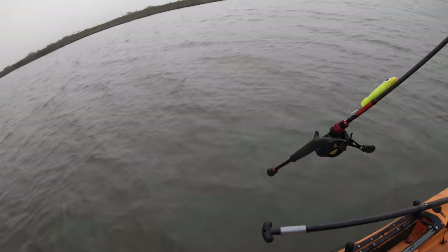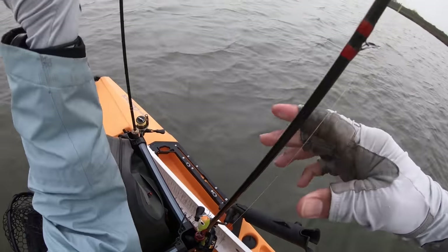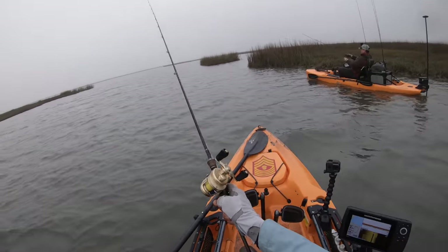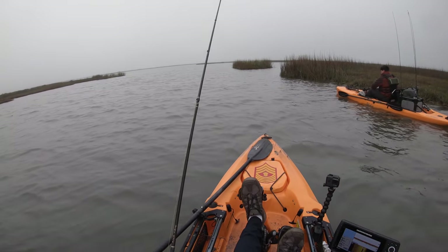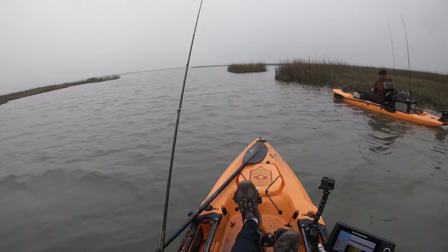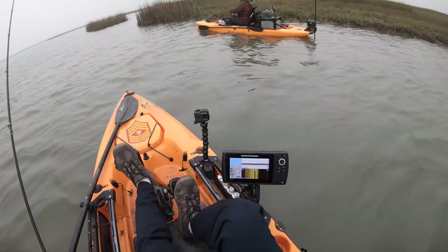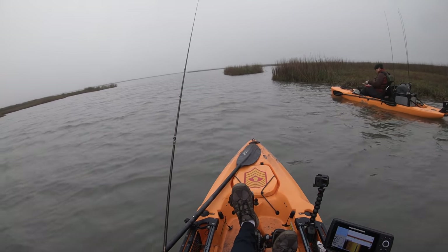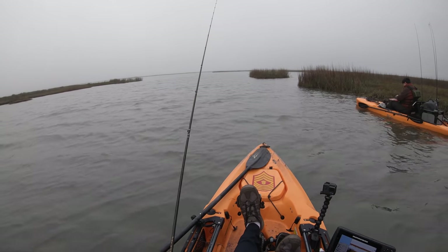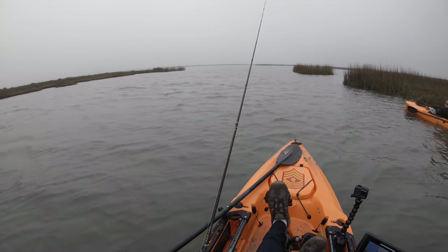We're gonna reach behind us and grab a fluke-style lure that has been killing it. This dude's a crusher — the crusher of fish dreams. Pop pop, let it sink, pop pop. I'm just gonna let this guy sink all the way to the bottom, let a hard head sniff him out, and then catch a fish that way.